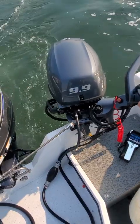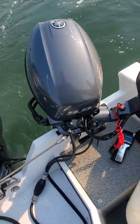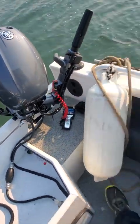Make sure you lift this tiller handle up so when you turn in it doesn't hit and break your handle.